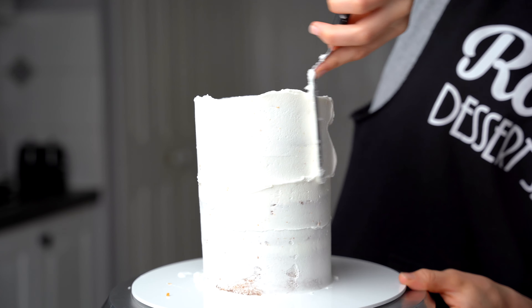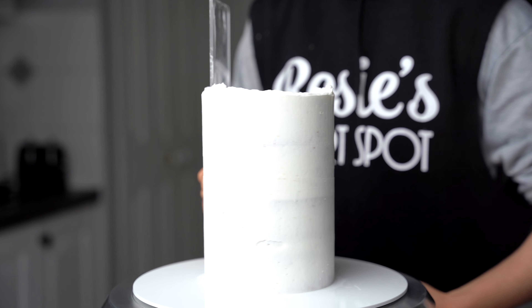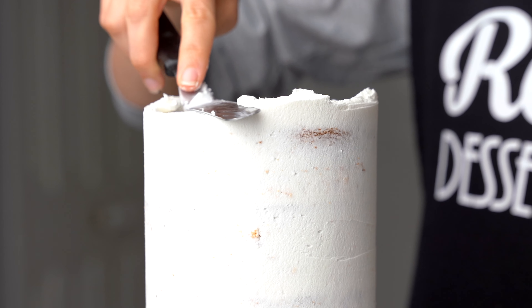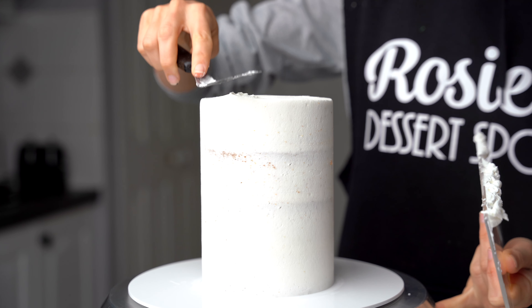Create a crumb coat. This is a thin layer of frosting all around the cake to trap in those crumbs. Smooth it out, fill in any spaces if you like, and then bring that lip of frosting towards the middle to level it all out. You can pop it into the fridge for 20 minutes to set or into your freezer for 10 if you're in a rush.